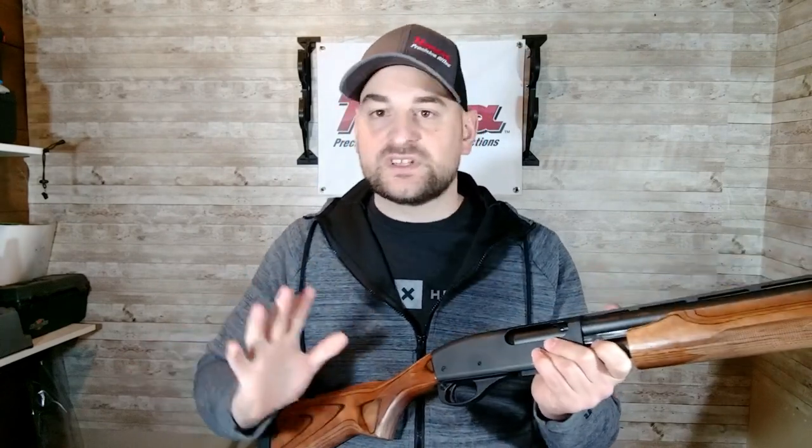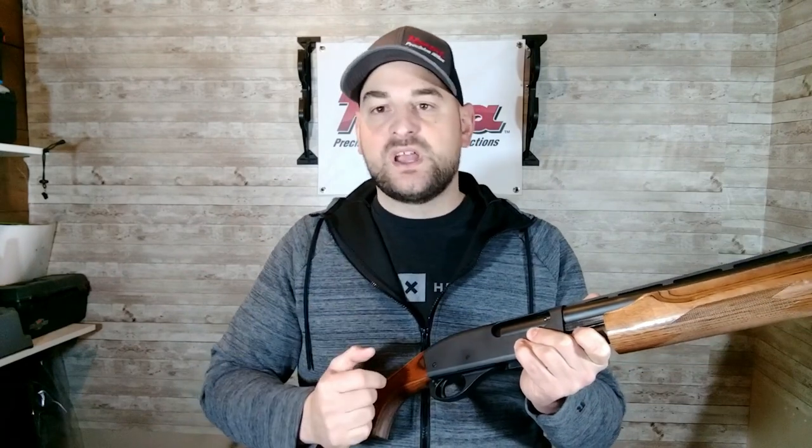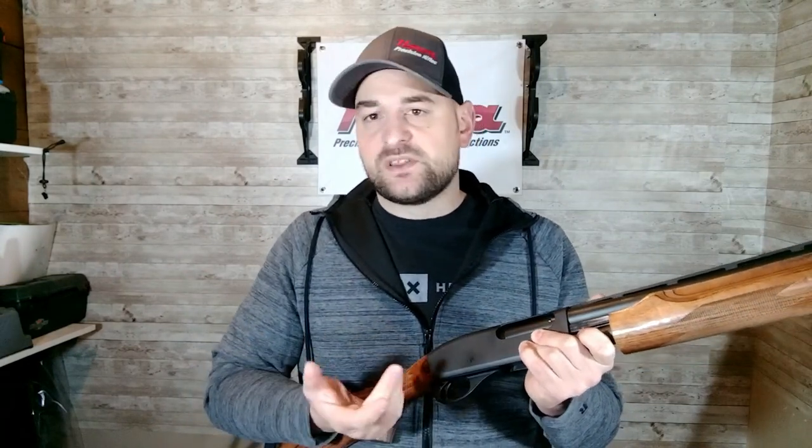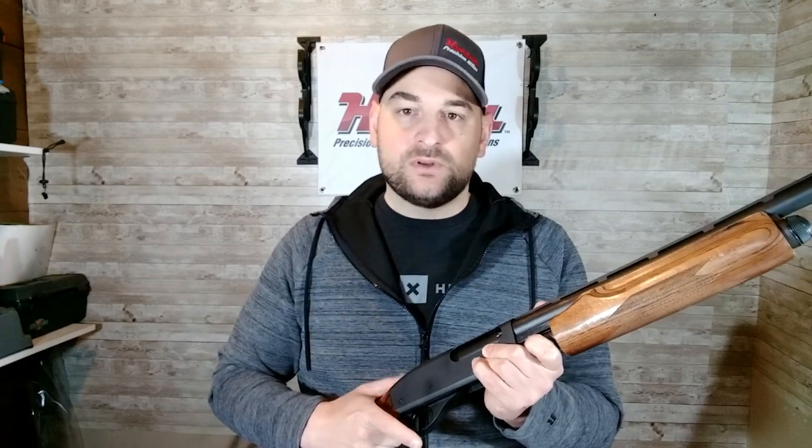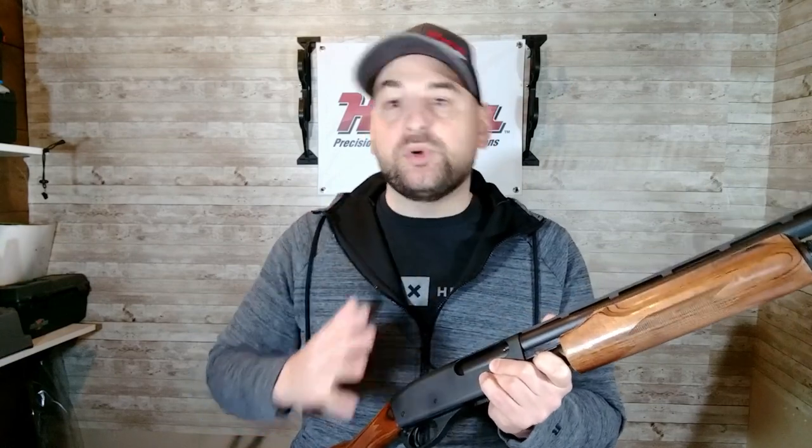It's a shotgun, not a precision rifle, so the trigger doesn't need to be perfect. There is quite a bit of creep, it's a little heavy, and there's some over-travel, but not bad. This is the working man's shotgun, and I cannot tell you how reliable and durable these things are.